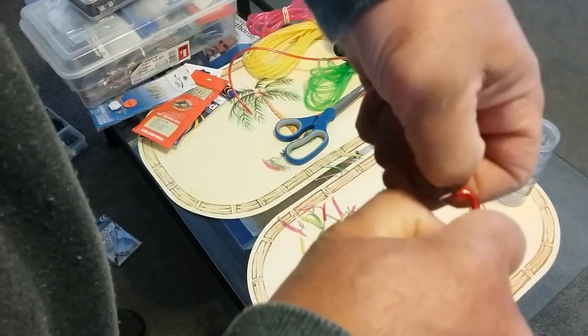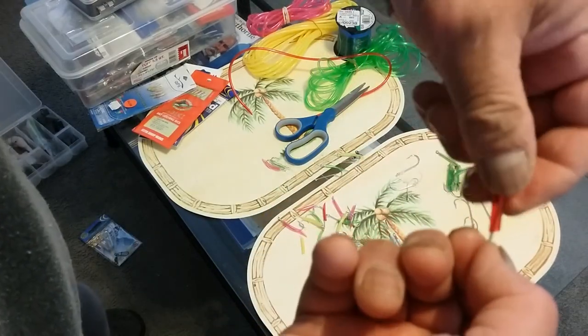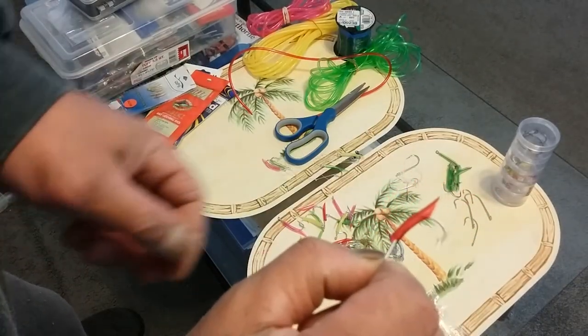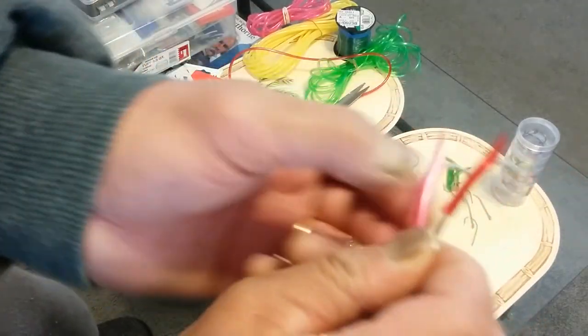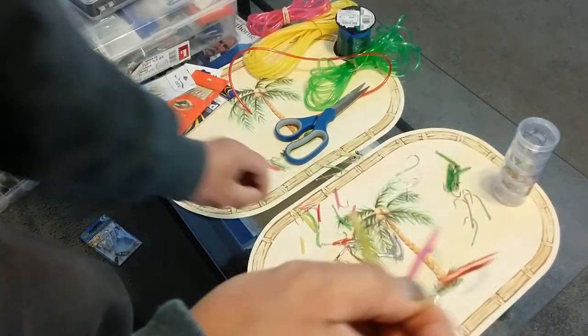Once it snaps in, that's basically what it looks like when you're done. Then you just do the same with all the other colors — red, pink, yellow, and green.